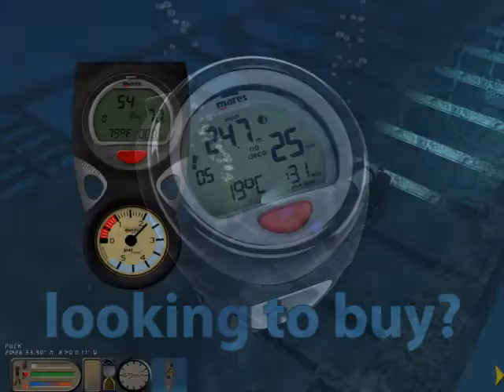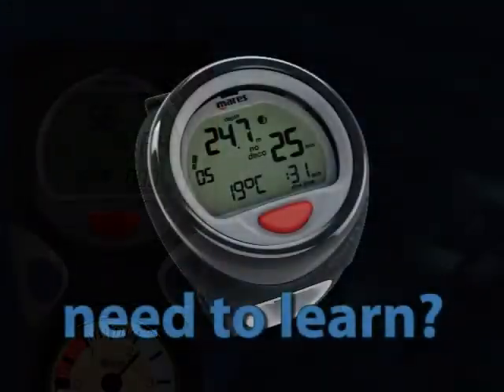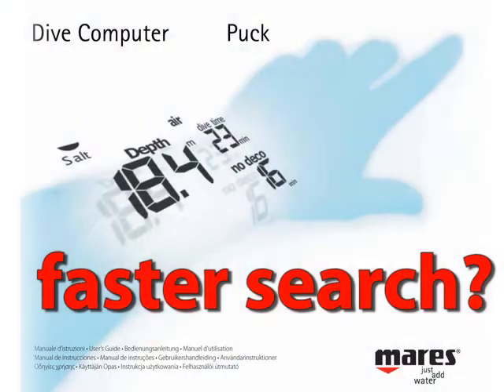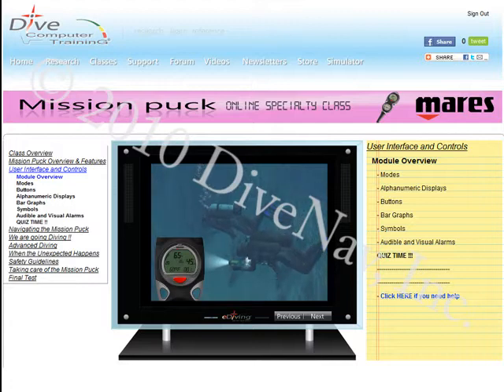Are you considering buying the Maris puck but would like to first see how it works? Do you own a Maris puck and would like to thoroughly learn its operation? Want a more effective way to find the information you need? You have come to the right place.